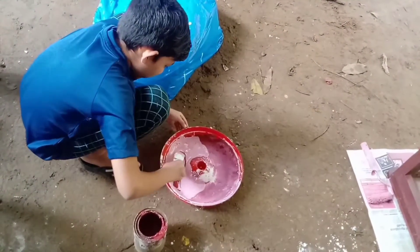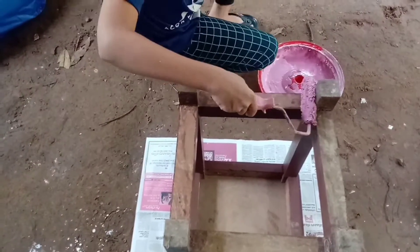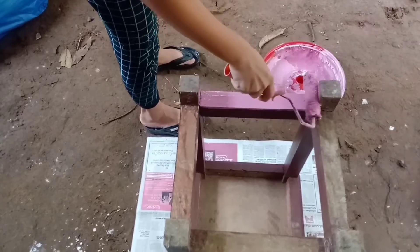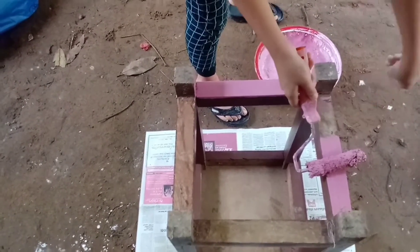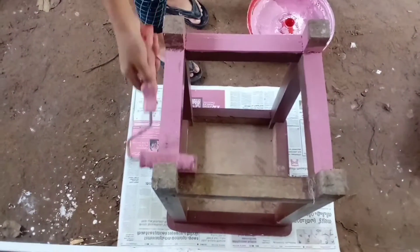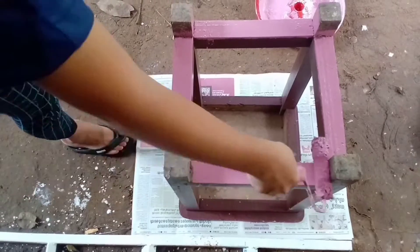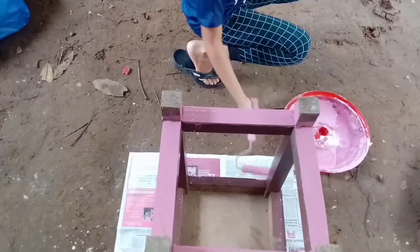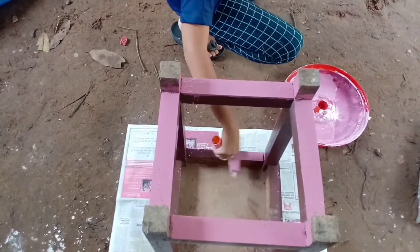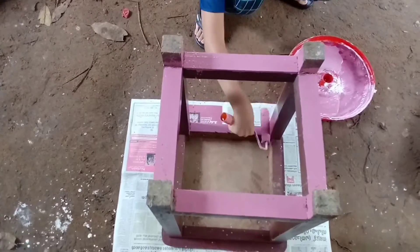I am going to paint a lot of color. I'm going to paint a Heinle. I'm going to paint this for the living room, just a little bit.